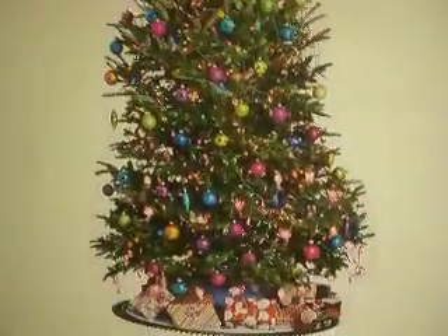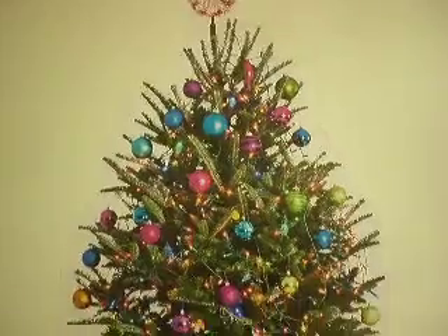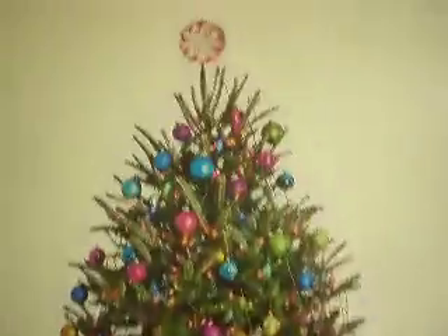I'll do another one, but this one was going to be $88. You could use it year after year, and that's pretty competitive with an artificial Christmas tree. This is the Funky Christmas Tree edition — there's four. It comes with a mailing tube that's laying down there, and you put it in the mailing tube and store it for the next year.